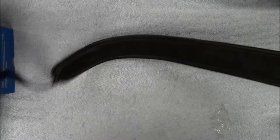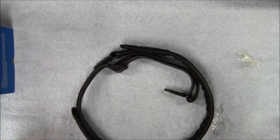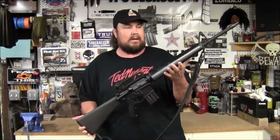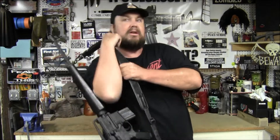I need to try and find a rifle to mount this to, to check it out. I got it attached to a rifle. Doesn't look too bad.